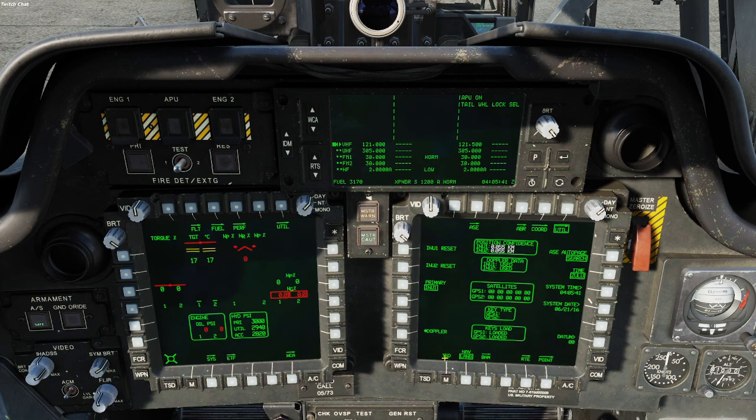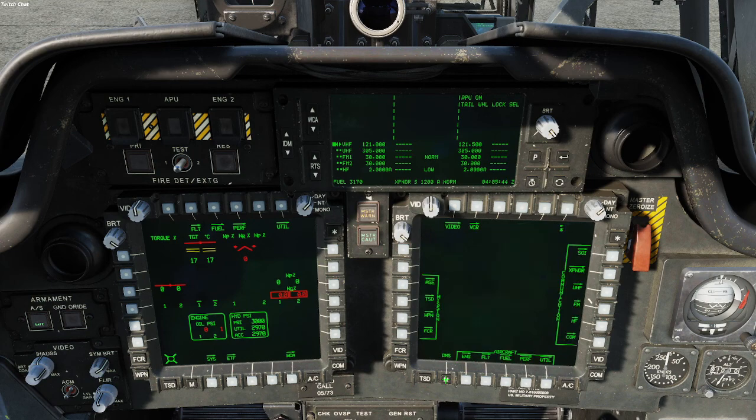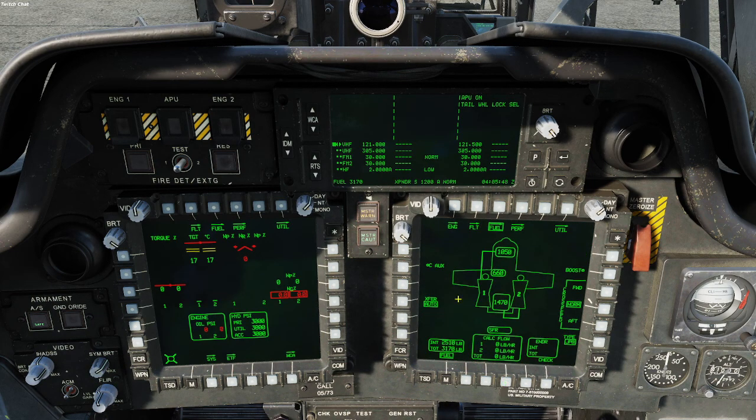Then I hit this TSD button right here on the M, then go to Fuel. I put C Auxiliary and hit that. You'll see this line pop in — when it turns green, just like that, you're done.